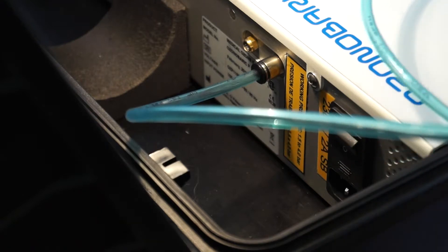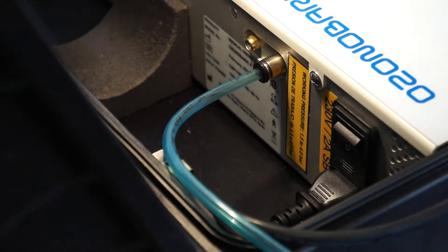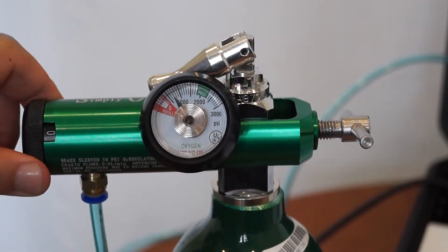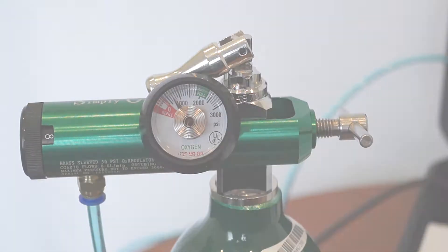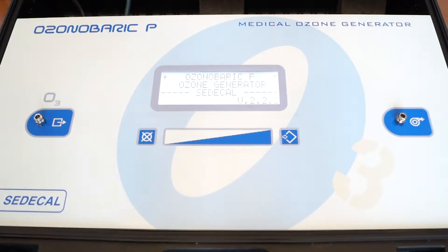After this step, you may go ahead and insert the power cord into the back of the ozone generator. Before turning on the Ozonobaric P, you'll need to turn on your oxygen regulator and your oxygen tank. Make sure the setting on your oxygen regulator is either at eight or the highest setting it could be set to, as the Ozonobaric P actually has an internal regulator which will use the appropriate flow rate when needed automatically. Go ahead and flip the ON switch on the back of the ozone generator right above where the power cord was inserted. The Ozonobaric P will go through a process of testing itself and calibrating before it will be ready to be operated.